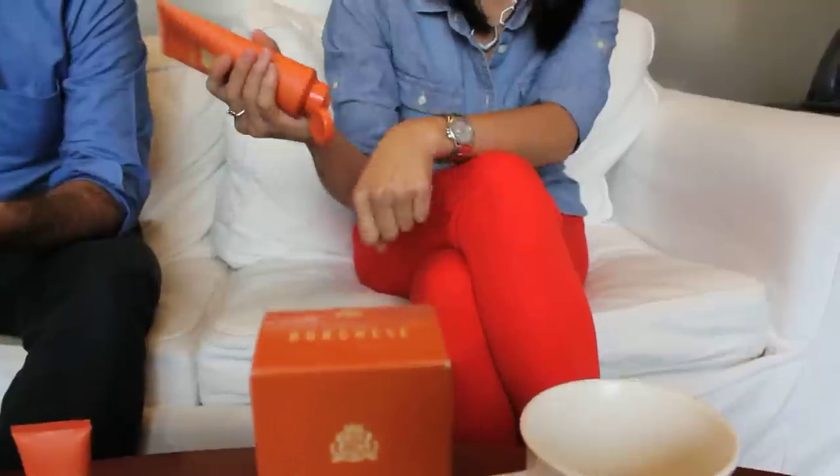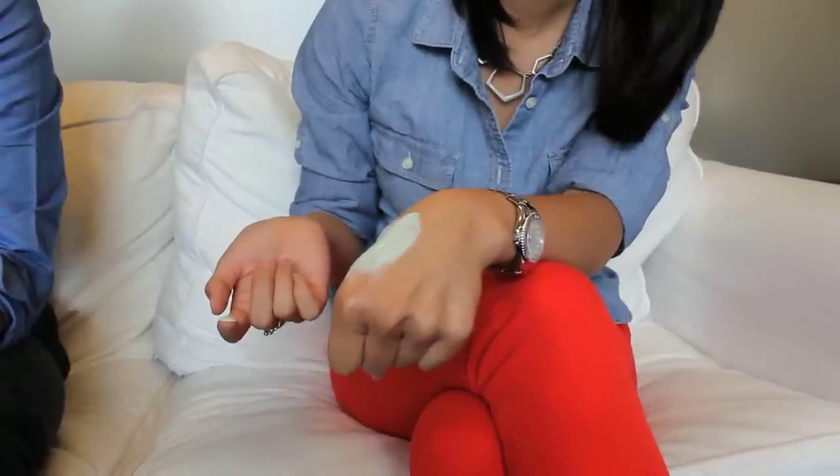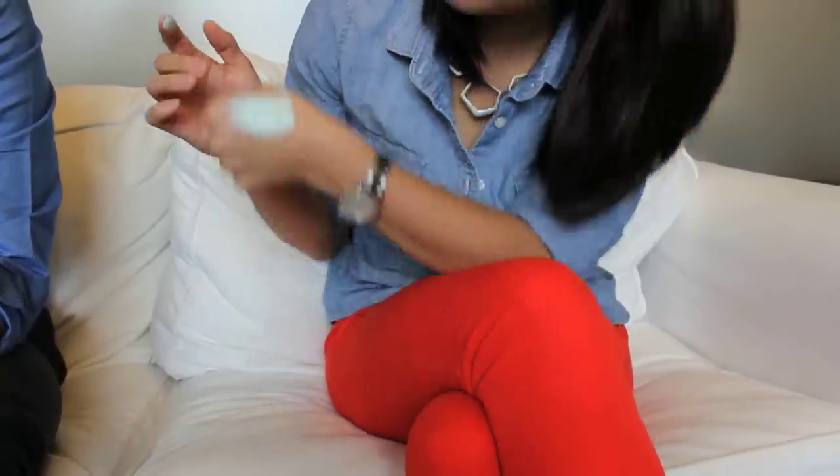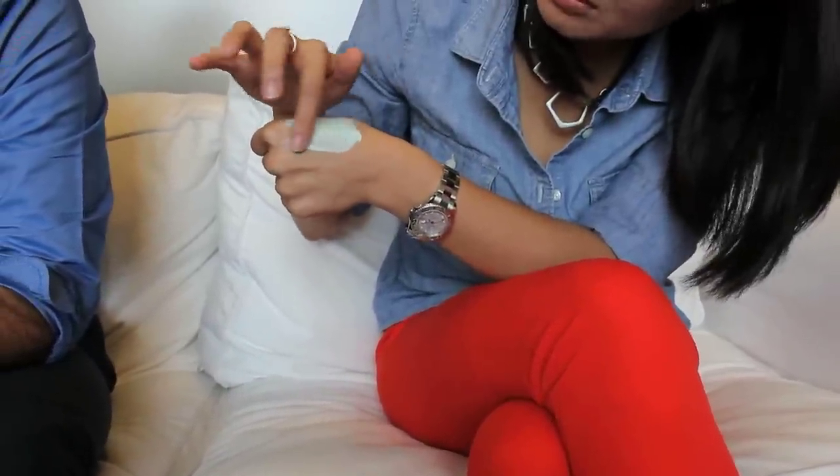One thing to know about mud masks — people have a tendency to not put on enough. It's got a really nice creamy consistency, so you want to make sure you use enough product. Don't be shy about how much you're putting on. You put it all over your face, but you really want to avoid the under-eye area and around the lips.